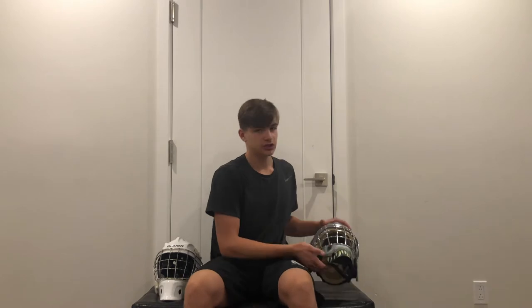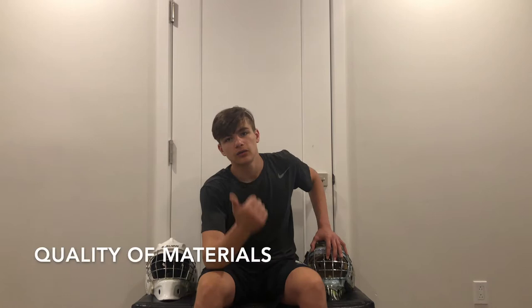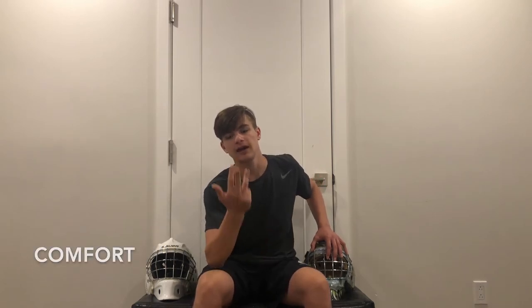Welcome back to another video. Today I will be doing a side-by-side comparison between a cheap hockey goalie mask and an expensive hockey goalie mask. I will be comparing these two helmets in four different categories: quality of materials, protection, comfort, and style.